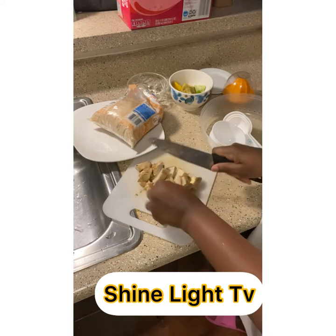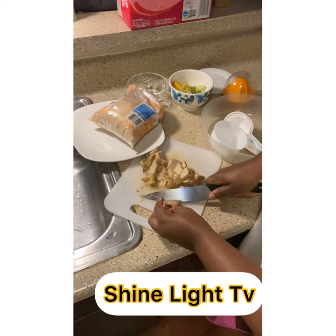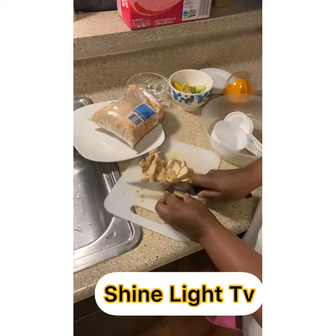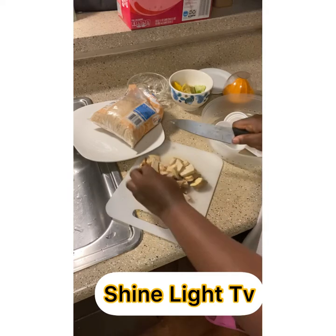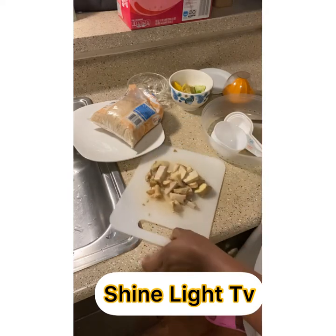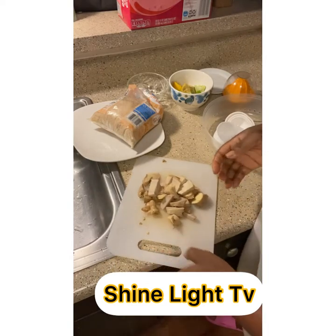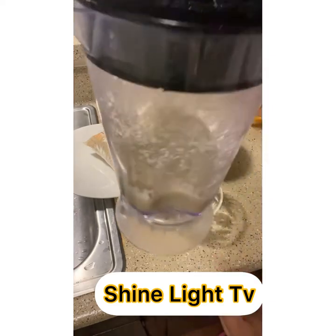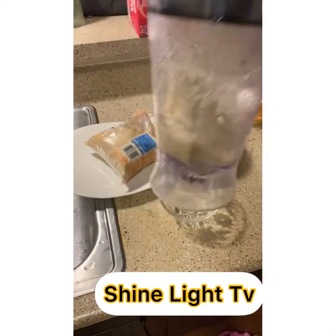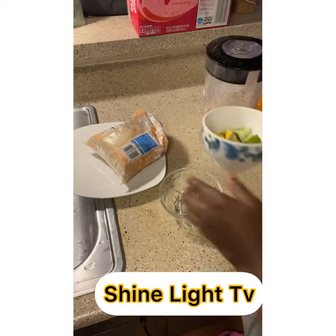Cut the whole big ginger into little pieces. After we do that, pour it into the blender so we can get our results. And here is the result of what we blended — that's the ginger right there, along with the leftover from the juice we extracted.